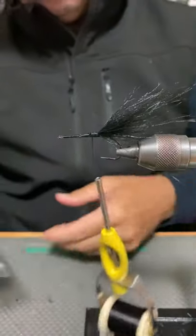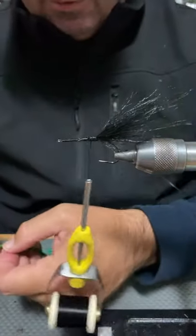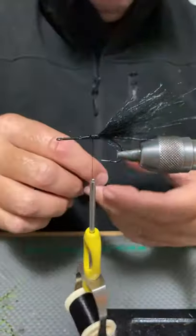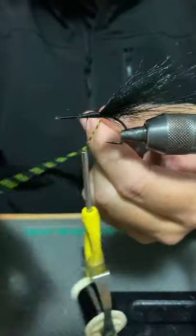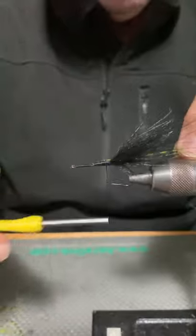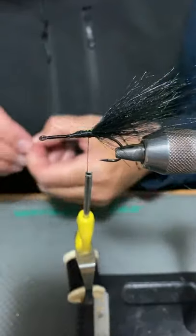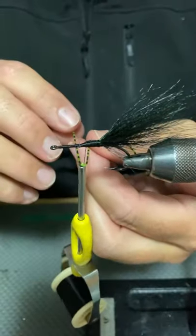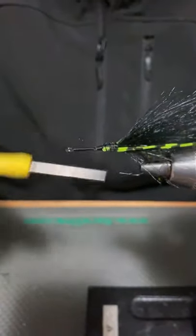There's a little clump of craft fur at the tail. With my Rainey's legs, I'm going to clip two off, advance my thread a little bit, and wrap them around the thread like so, then run them down the side of the hook shank. Take the thread backwards to the start of that leg, wrap it around the thread, position it on the side of the shank and secure it.